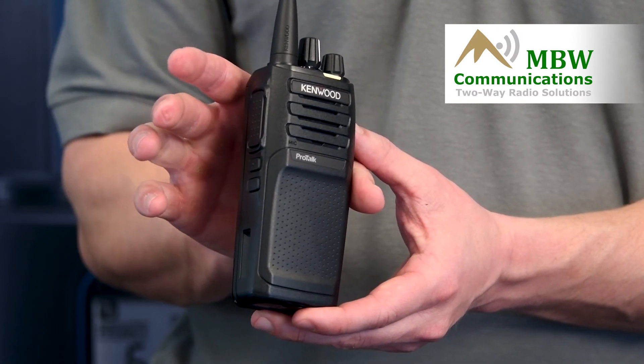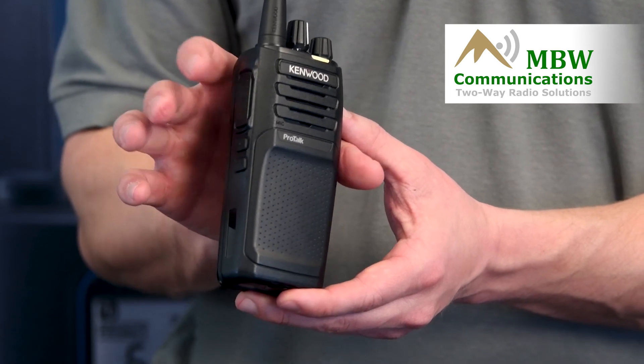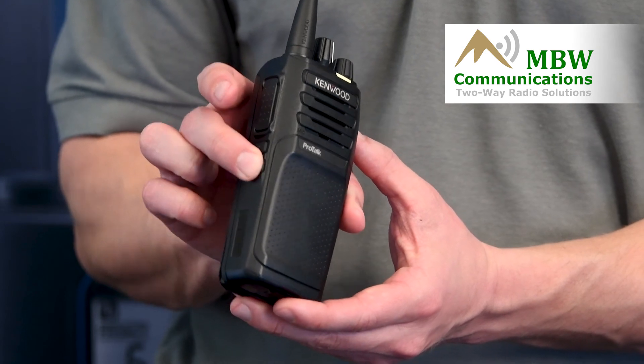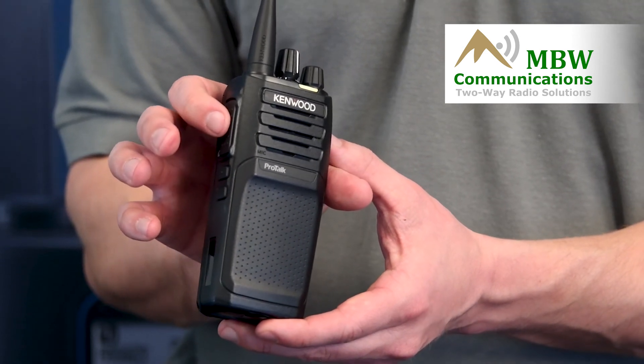Now you confirm that's the table you want by push to talk. Hit the bottom button to confirm, and then push to talk again.